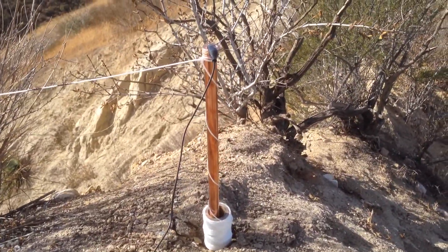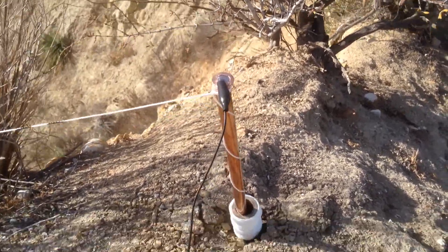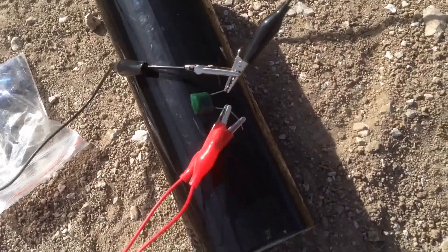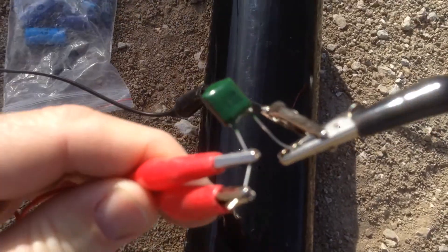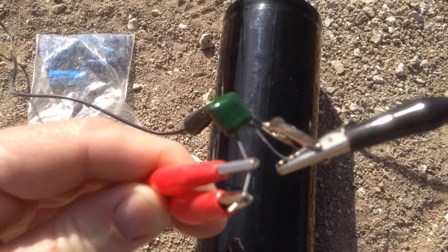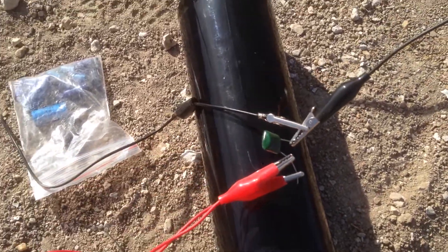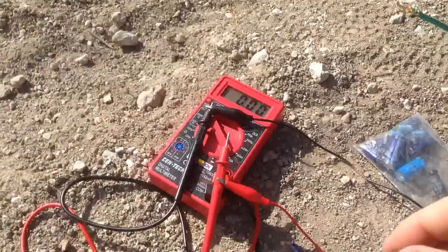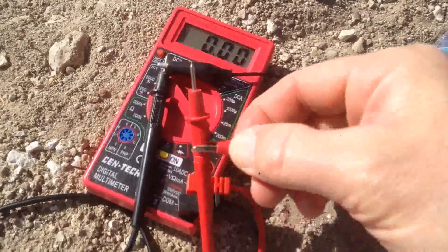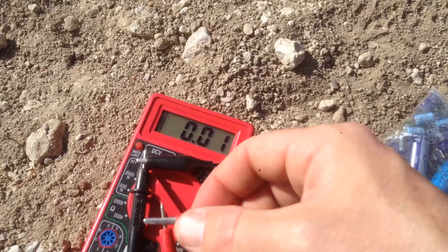It's about an 8-foot half-inch pipe. I put some wrought iron in the middle of it to make it strong so I could drive it into the ground. After messing with a few capacitors, this is the only one I'm getting decent results from — 224K, 100 volts. It's been sitting here for about five minutes. Let's see where it's at so you can see how quickly it gets depleted.